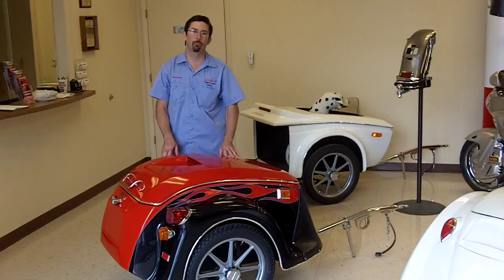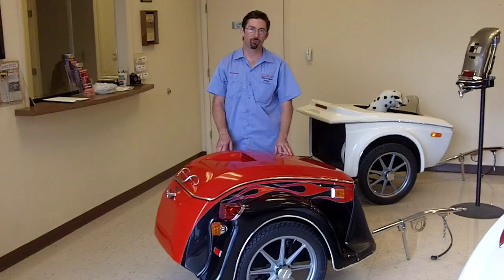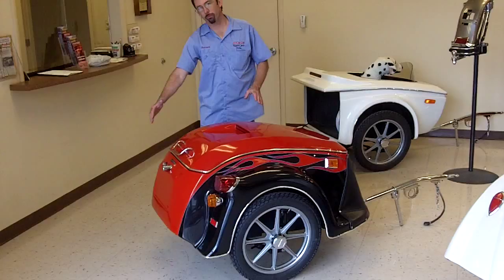This is the Bushtek Roadstar. This trailer was designed to complement big cruisers and heavy twins. Those people that wanted a little more retro and nostalgic styling were using a cruiser type tail light and turn signal. You've got that rolled back Roadster style shape.